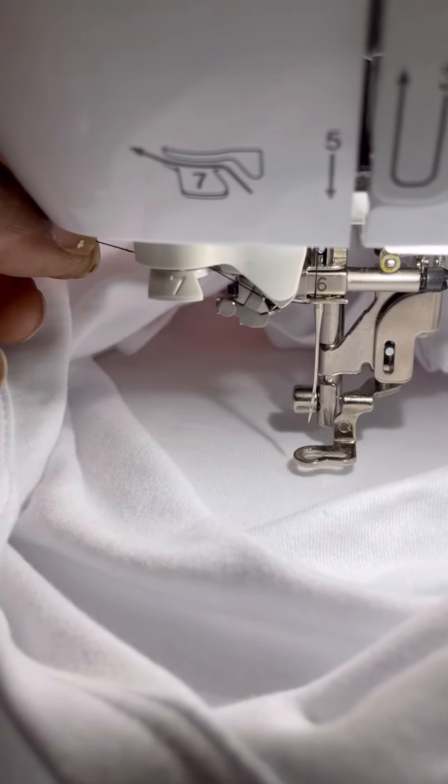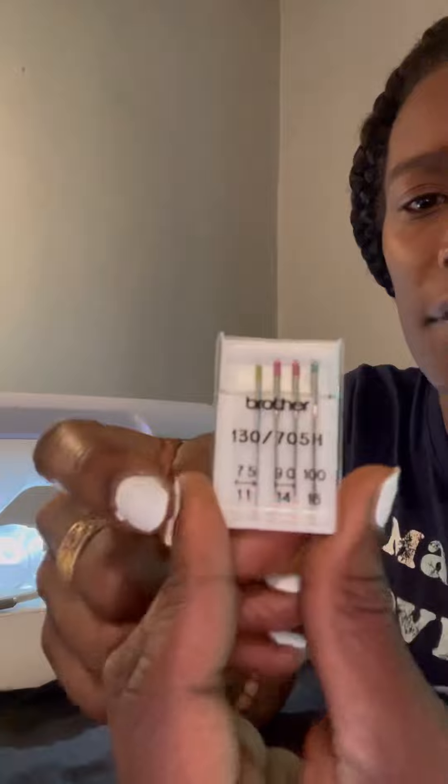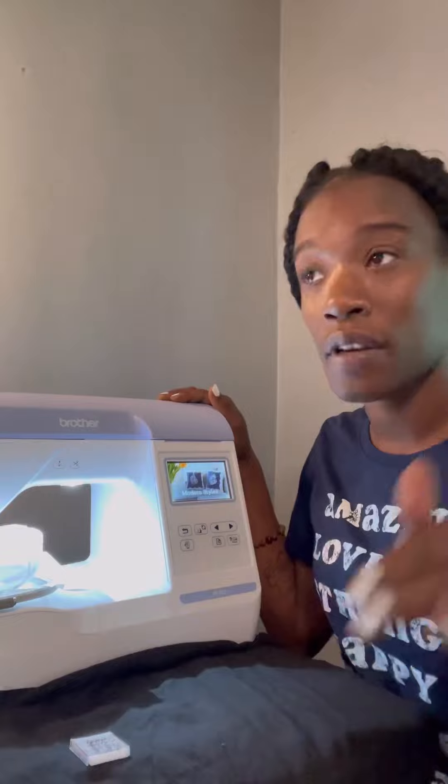I was looking for the needle to show you, but I can't find it. When I took it out of the machine it had a little bend at the end. I also found out that this machine takes the 75/11 needle — that's the type of needle the Brother PE800 takes. I can only use two out of a pack. The machine itself comes with two needles and I already went through those without having backup, but without further ado let's get into the video.